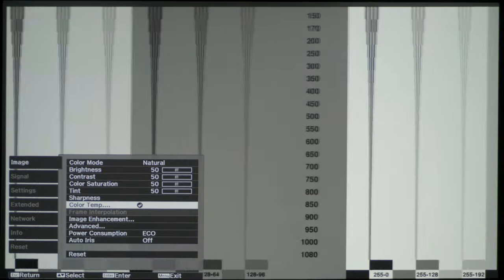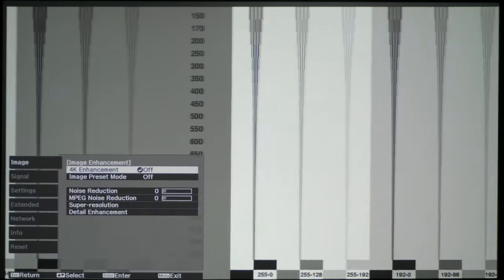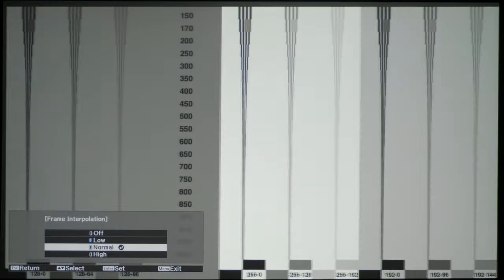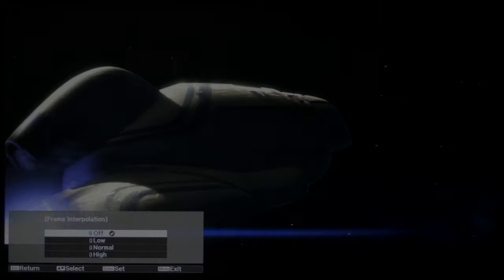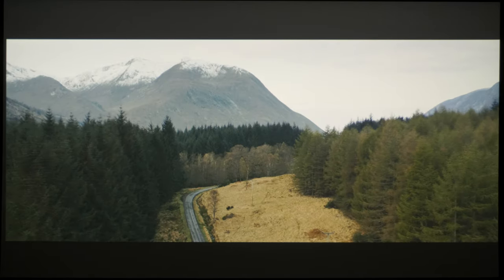The TW9400 is equipped with motion-compensated frame interpolation technology, but it cannot be deployed if 4K enhancement is engaged, so you'll need to disable picture shifting first. Setting frame interpolation to low didn't increase motion resolution from the similar whole baseline of 300 lines — we had to go up to medium or high to double motion resolution to 600 lines. Even on the least aggressive low setting, Epson's frame interpolation was prone to introducing soap opera effect, plus flickering and stuttering artifacts in 24fps movies, so we'd prefer to switch frame interpolation off, which thankfully still reproduced 24fps films smoothly without telecine judder.